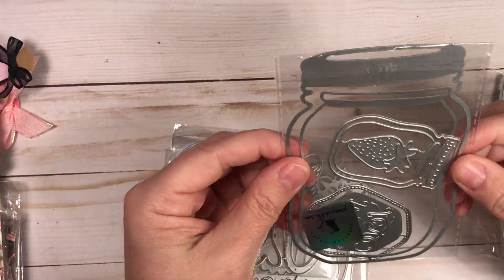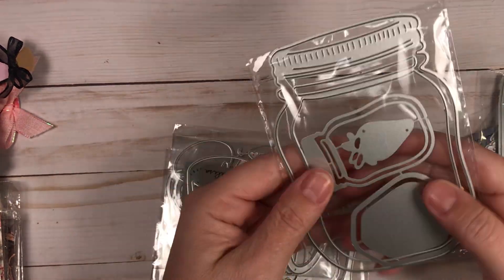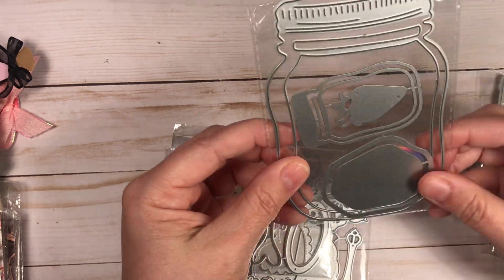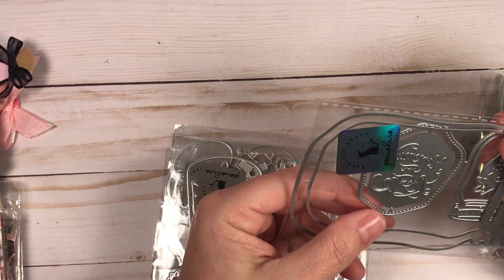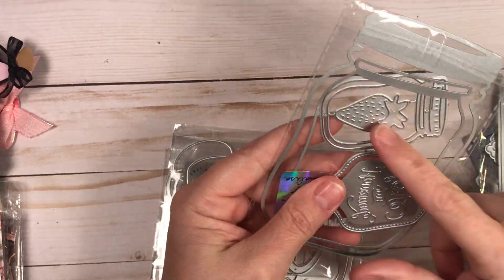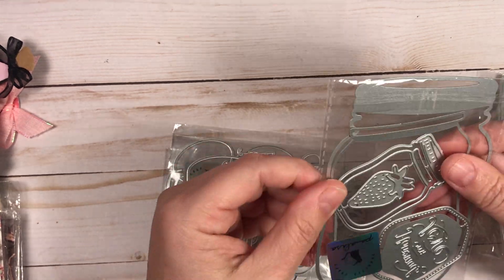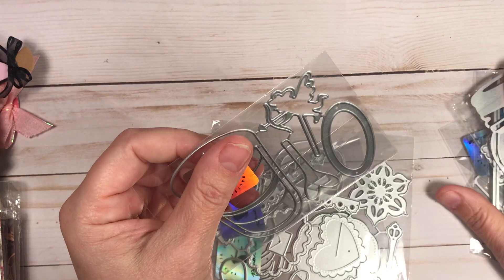This one is a big mason jar — actually two of them — and you can see it's a great size die. It says 'homemade with love' on the tag, and then this one has a strawberry. It's a great size shaker die.